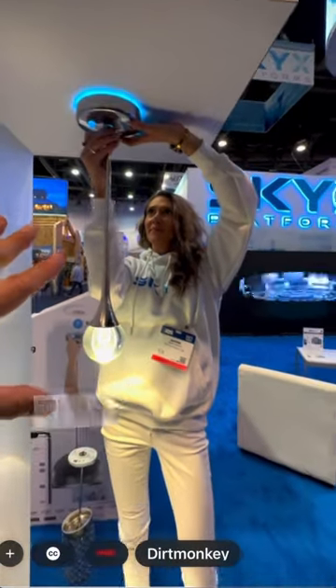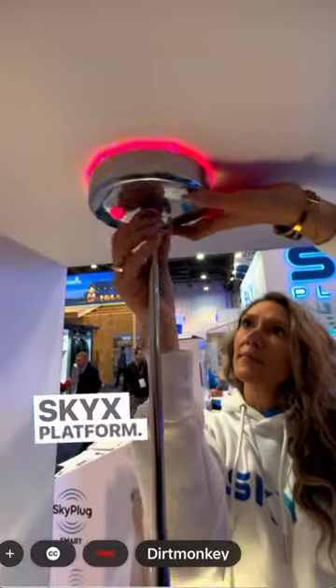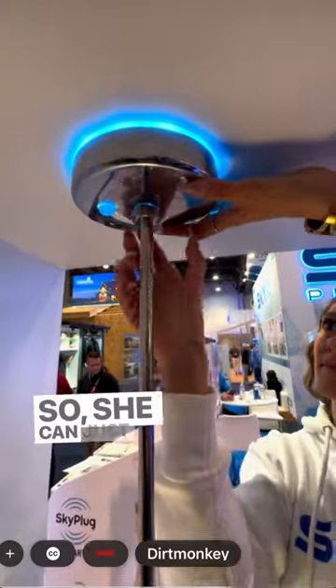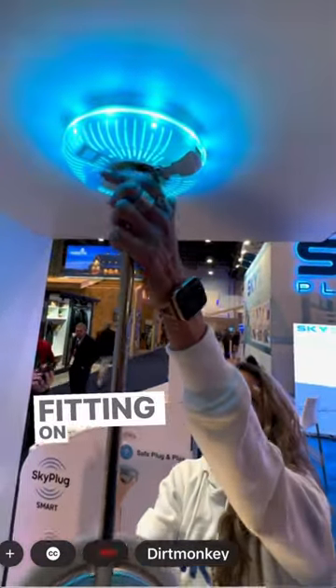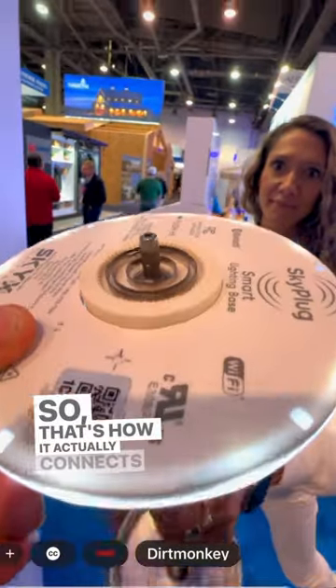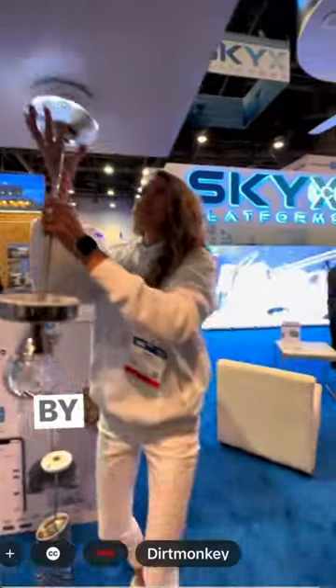Okay, what is this called? This is the SkyX platform — plug and play, and it's a smart light at the same time. So she can just put that in, done. Pop that out for me if you wouldn't mind — let me see the fitting on the bottom real quick. So that's how it actually connects in there, and that's live right there by SkyX.